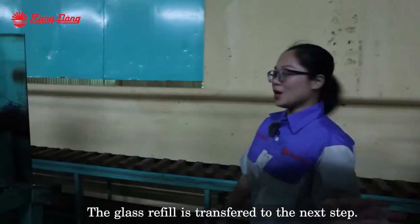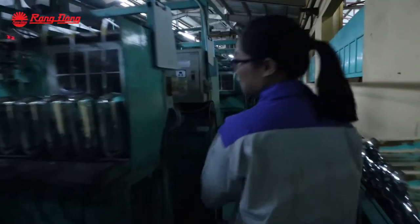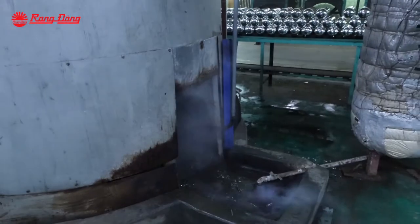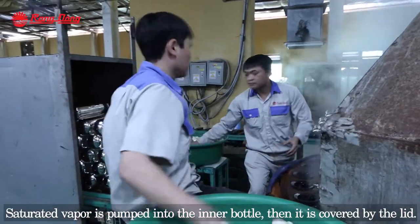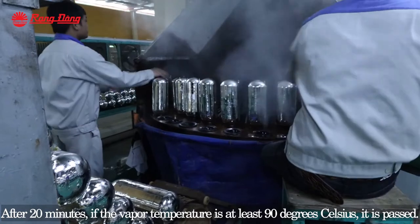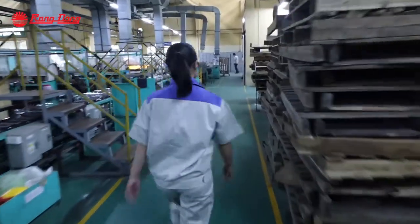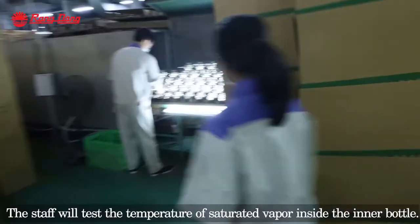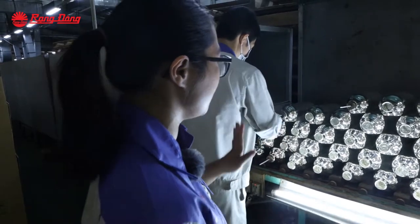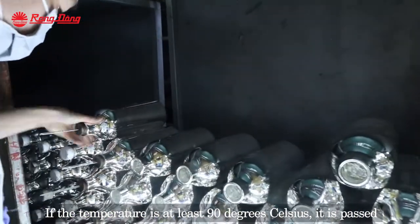The glass refill is transferred to the next step — the saturated vapor testing. The worker pumps the saturated vapor into the inner bottle, then covers the lid. The conveyor will transfer the glass refill to the testing station. Here, a stopwatch tests the temperature of the saturated vapor inside the inner bottle. If the temperature is at least 90 degrees Celsius, then it is passed.